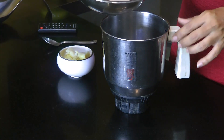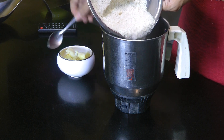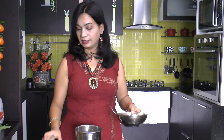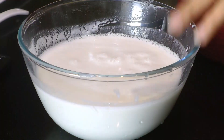What we need to do is put the entire soaked varai or samak seeds along with its soaking water into a blender jar. Then add the boiled and peeled potato. Cover and blend everything into a smooth puree. And here the varai dosa batter is all ready.